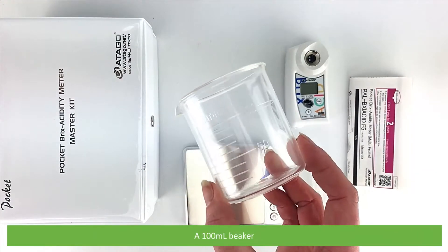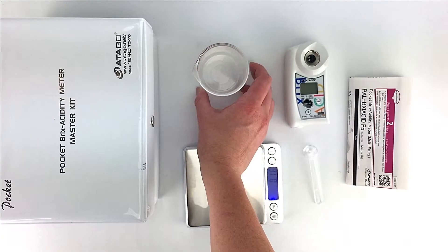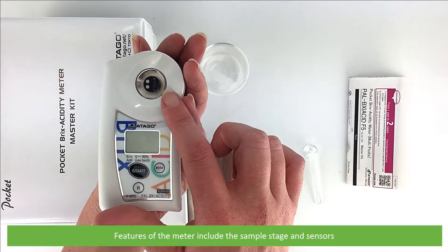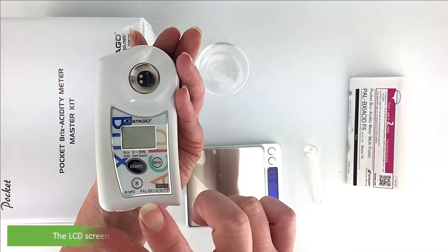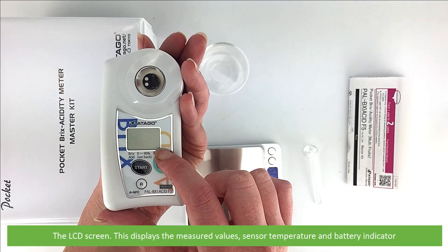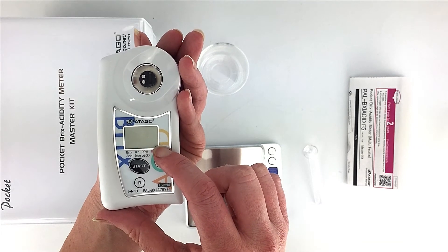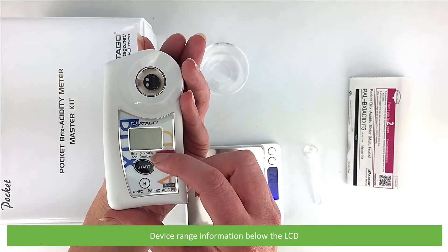There's also a 100mm beaker and the PAL Brix Acidity Meter. Features of this meter include the sample stage and sensors, the LCD screen — this displays the measured values, sensor temperature and battery status indicator. Device range information is below the LCD.